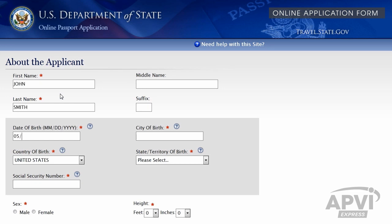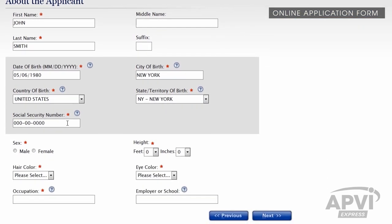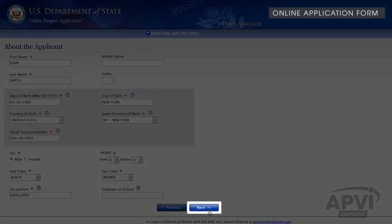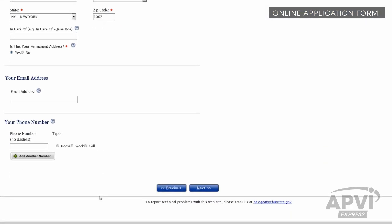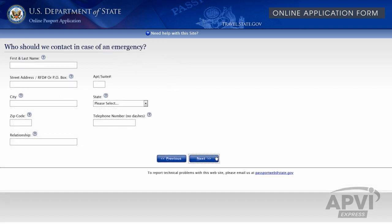Complete the form by entering your personal information. Note that all fields marked with red asterisks are mandatory. Make sure to fill out the non-mandatory fields as best as you can. When ready, click the Next button to advance onto the next page. Continue through each subsequent page and remember to click the Next button to move forward in the application.